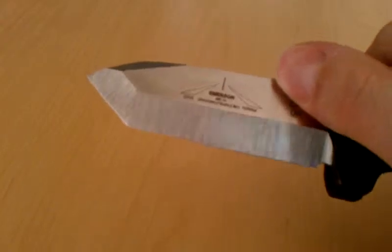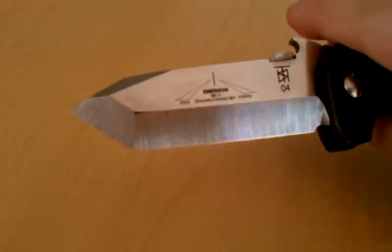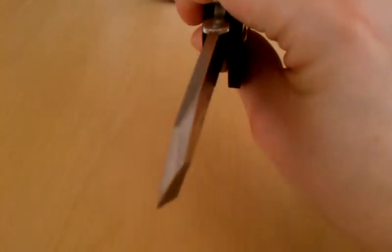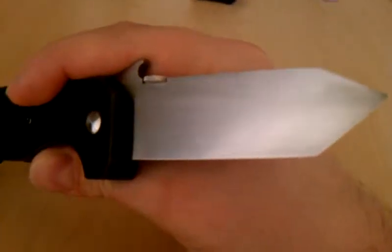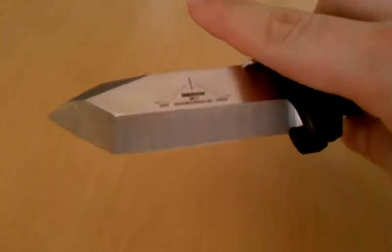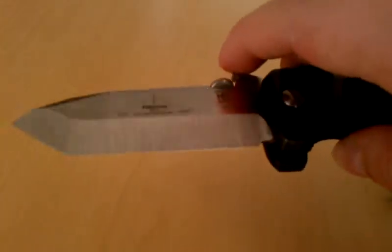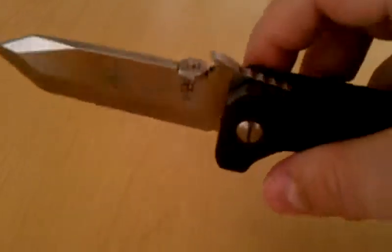That's usually something you get with a pimp knife. For that vault-like lockup, it has some really cool grinds. That swedge is really sweet. It's got a zero grind on this side. I think this is the thickest stock that Emerson has ever used on one of his folding knives.